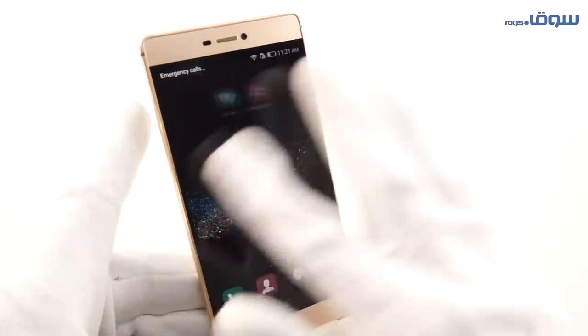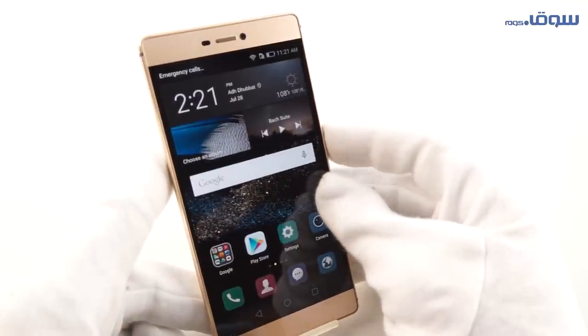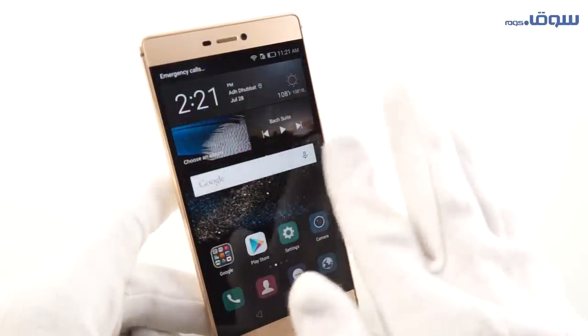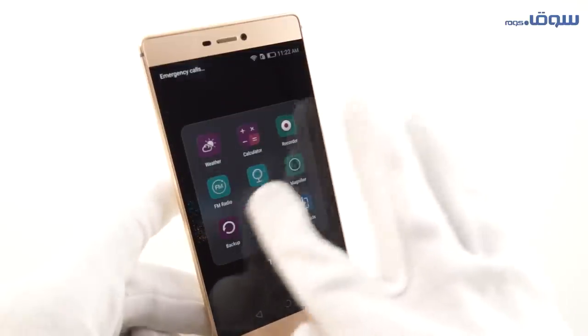The device has a HiSilicon Kirin 930 processor. It gives very high power for the device so that it runs its octa-cores in a very high performance. It's a 64-bit processor which gives speed and power to running applications, and we shouldn't forget multitasking as well.